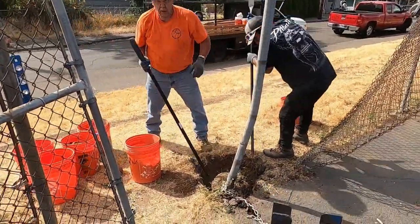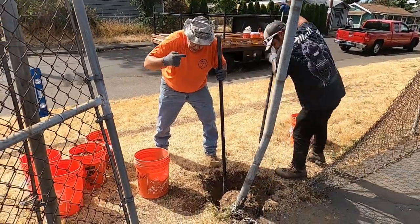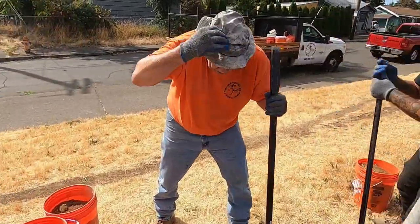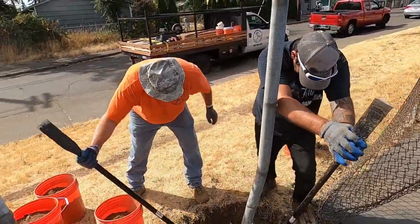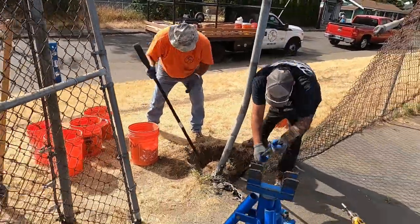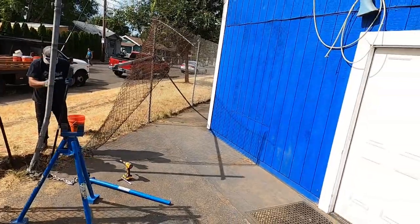Now we got Big John on the job, dripping sweat — see that? Get a close-up on that. Oh yeah, hey baby, that's right. Down here at the ball field.